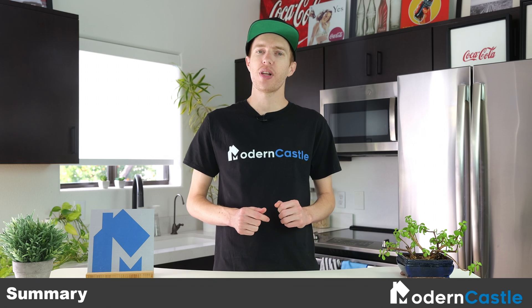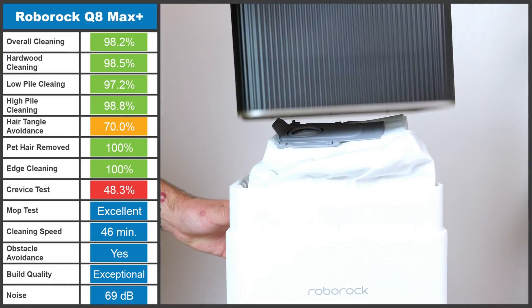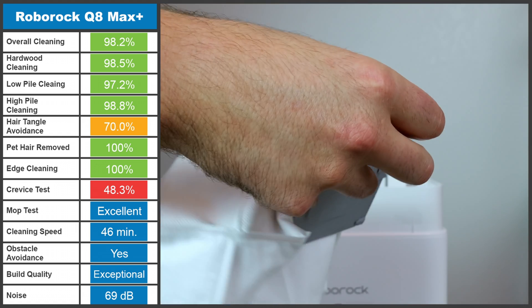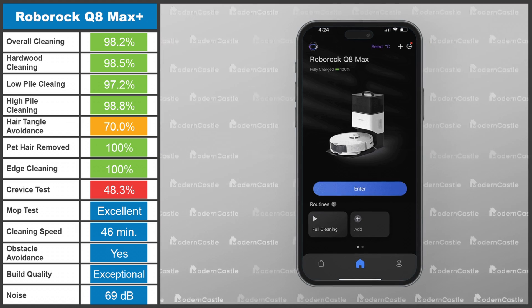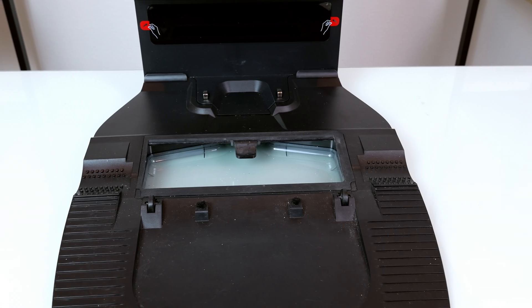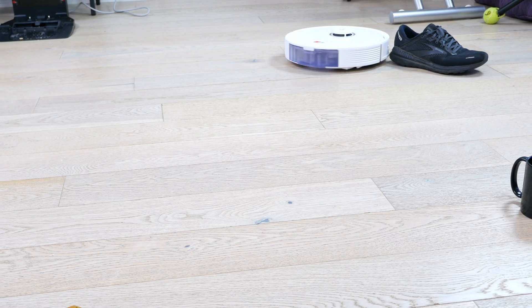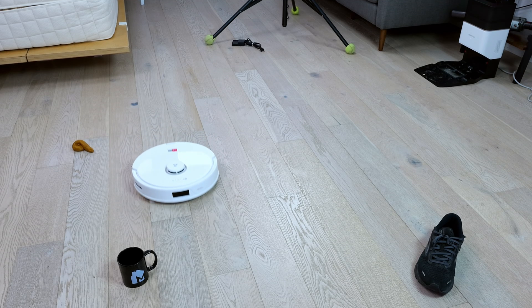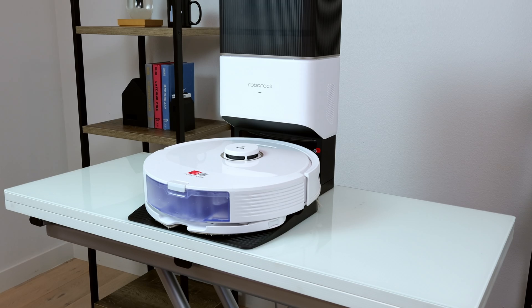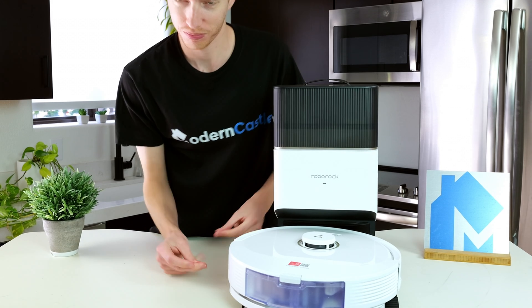The Roborock Q8 Max Plus is another exceptional robot from Roborock. It had great performance across our tests, a convenient base station, a large debris collection bag, and it's easy to use with a convenient app that greatly expands its capabilities. However, there are a few drawbacks. The biggest is the lack of self-cleaning on the docking station for the mop. In addition, the mopping pad can't raise when it approaches carpet. The obstacle avoidance tests weren't ideal as we did have some partial touches during testing. Even so, given the competitive price point of the Q8 Max Plus, it may be easy to overlook some of these depending on your exact needs.